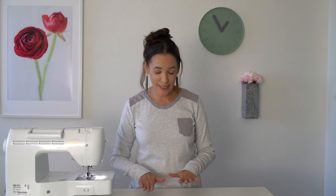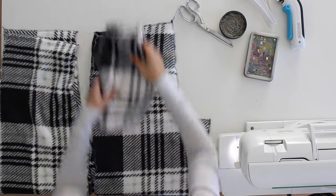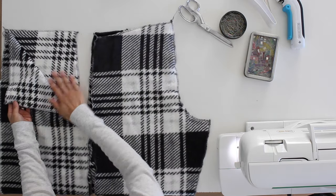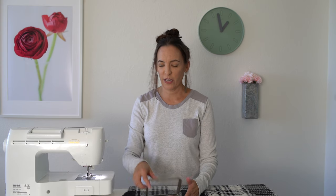Once you've resized, cut out all your pattern pieces. You should have four pockets in two sets of mirror images, two backs that are mirror imaged, and two fronts also mirror imaged. You're going to need either pins or — I prefer — these clips. I've linked all the tools I'm showing below. The clips work better when you're using this kind of fabric.